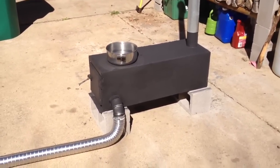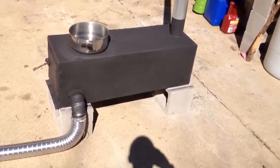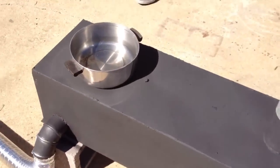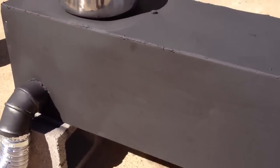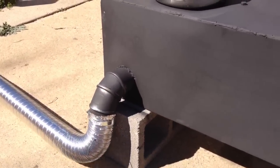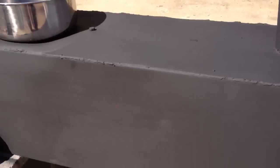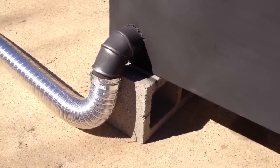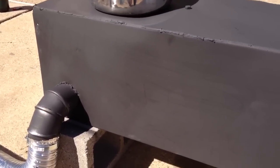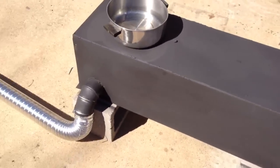Hey guys, Zippo back here for the conclusion of my video. All the smoke that we saw coming off of the wood stove — it wasn't the paint melting or anything happening to it. It was just the vapor, the kind of moisture evaporating out of the paint and off of the wood stove. The paint is actually holding up surprisingly well. We've added more wood, opened the door, heated up really hot, and all this paint is staying really well.